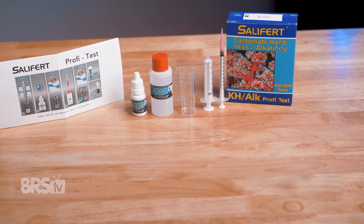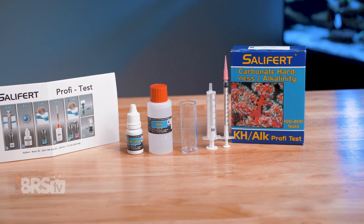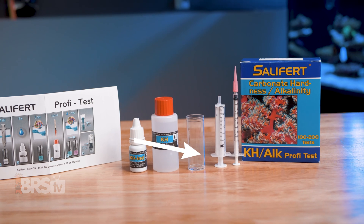If this Salifert alkalinity test kit matches your reefing needs, you can go ahead and pick one up for yourself by clicking right here.